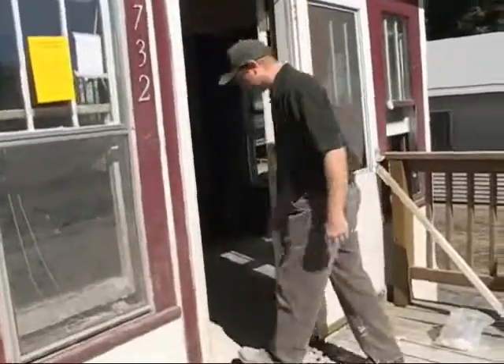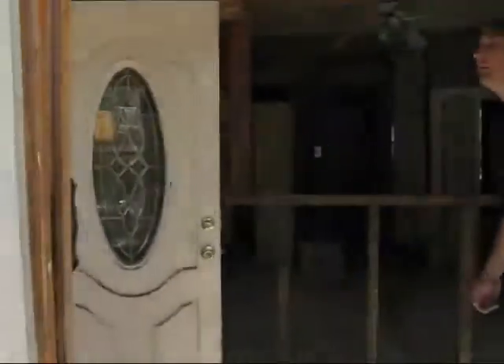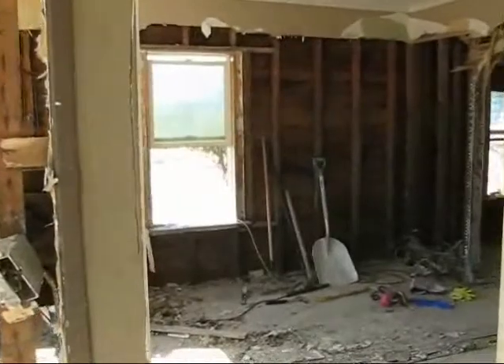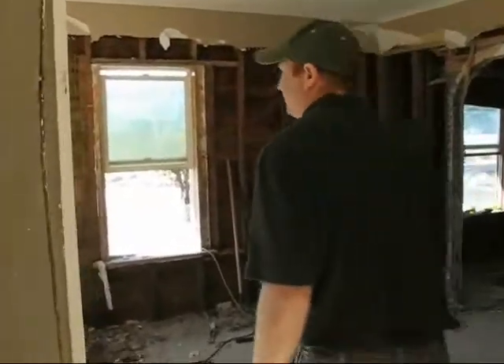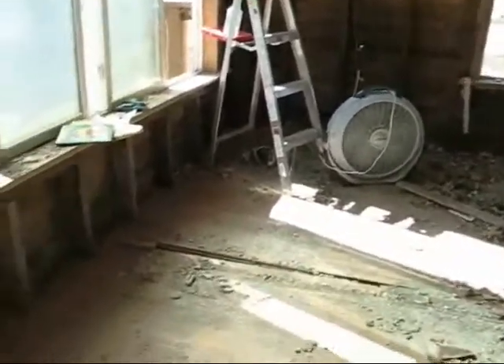As we enter the house — keep in mind this house has been partially gutted and worked on — look at the floors. You can see here some damage to the floors, some warping, floors have come up in some areas. That's all as a result of the flood.